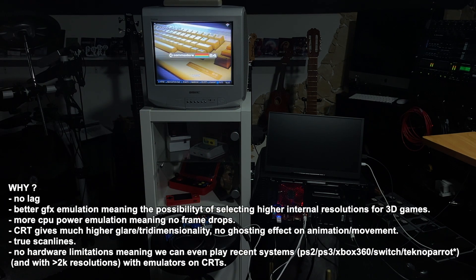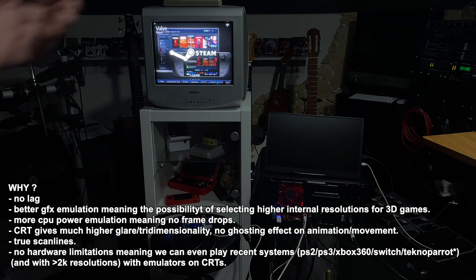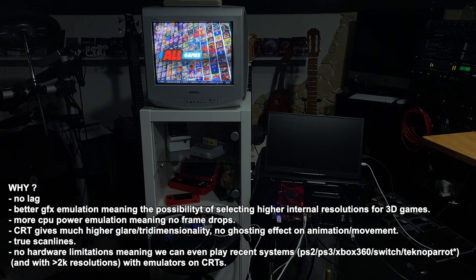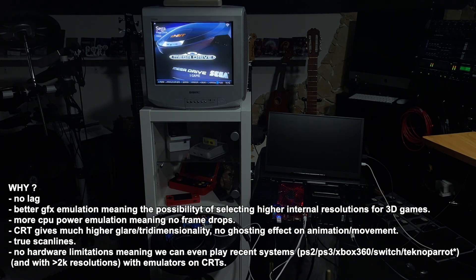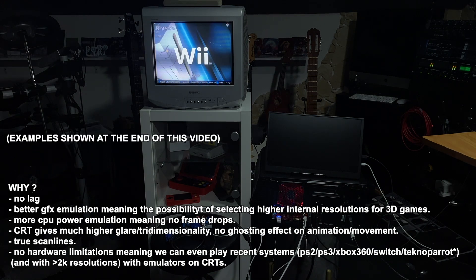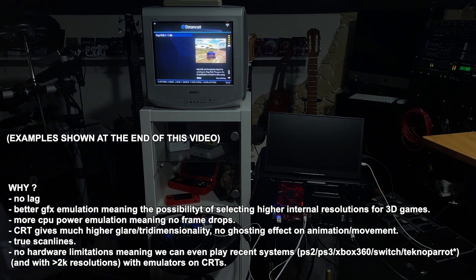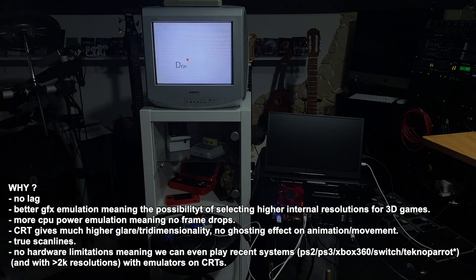Why this? Well, first, because it's cool. Second, the image doesn't give us ghosting like a normal LCD does — no lag. I don't feel any lag in the image with a CRT, but I do feel lag on the LCD. And most importantly, we can play all of these games at higher quality than they were originally intended to be played. A game that runs at 1x quality can now run at 10 times higher quality — very fast, no frame rate drops, nothing.